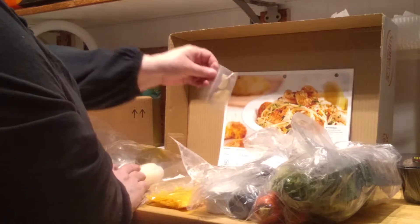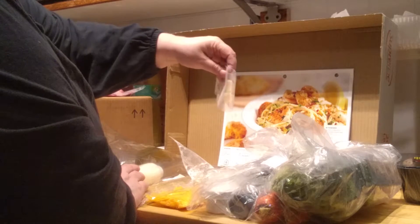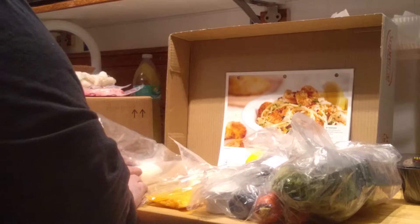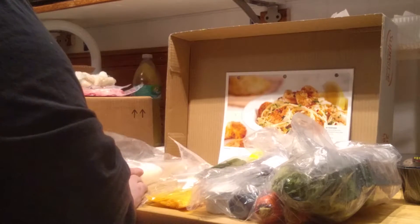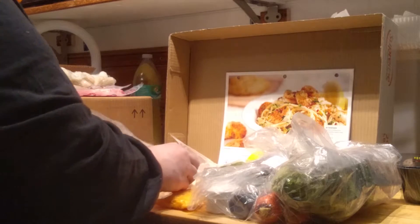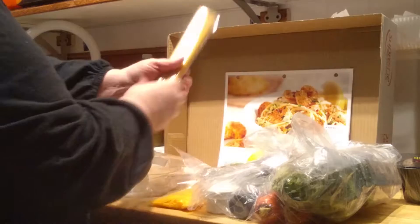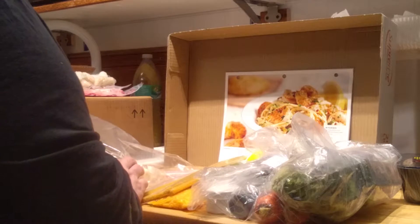It's got garlic cloves, it's got a lemon, parsley sprigs, and shrimp linguine — here's the linguine. A handful, six ounces it says.